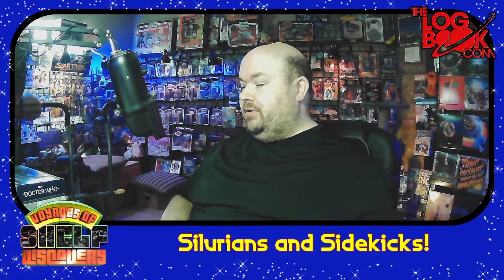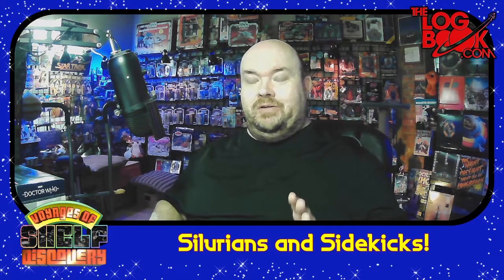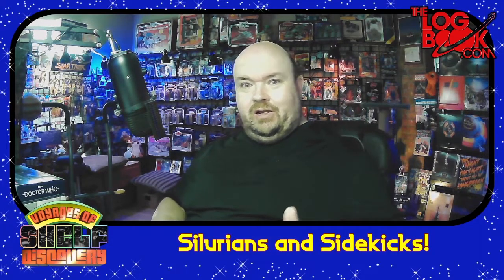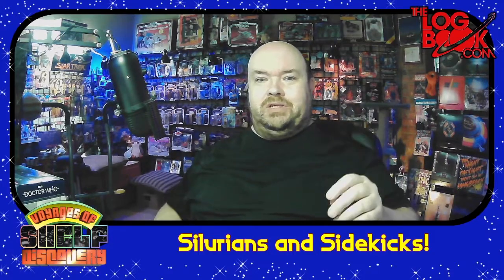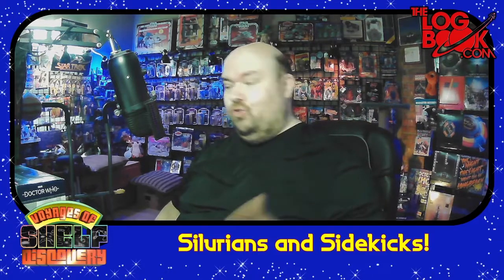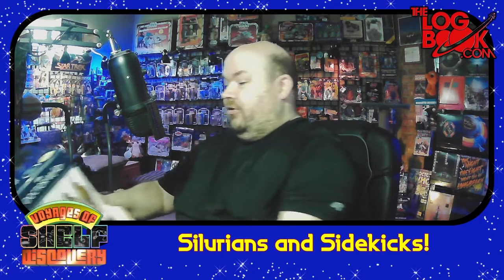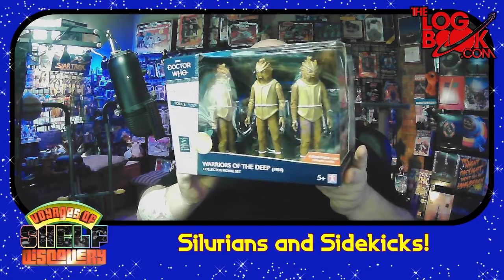Hey everybody, Earl at TheLogbook.com. Come back for more Voyages of Shelf Discovery. We're going to open two things this time around because I am backlogged on Doctor Who stuff that needs to be opened and put on the Doctor Who shelf. We have, fresh from the UK — this just arrived — the Warriors of the Deep box set.